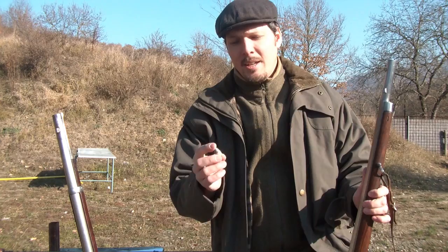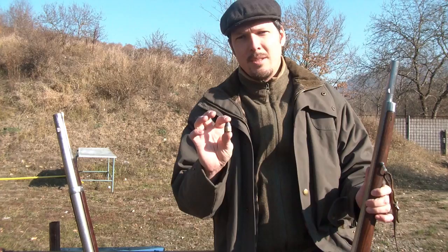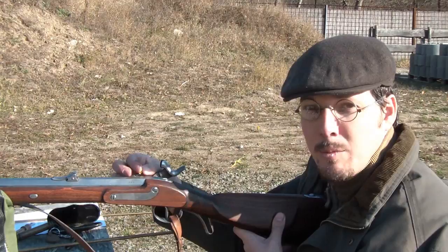The muzzle velocity of the lighter and smaller Lorenz bullet is 375 meters per second — much higher than the Springfield rifle musket's bullet speed. It still retains 310 meters per second at 100 meters. I needed 39 grains of 3F Swiss powder to simulate the 100 meter impact of the Lorenz bullet. Let's see what it does to the gelatin block.